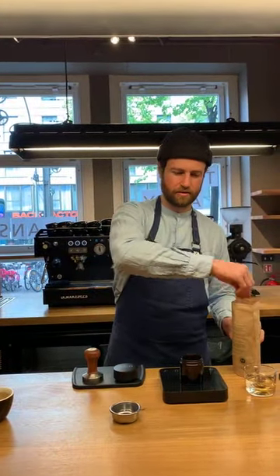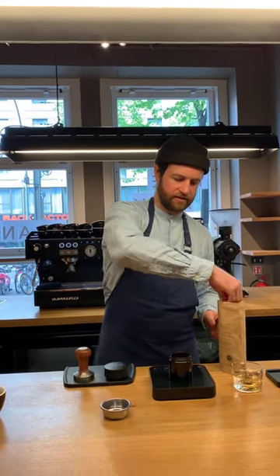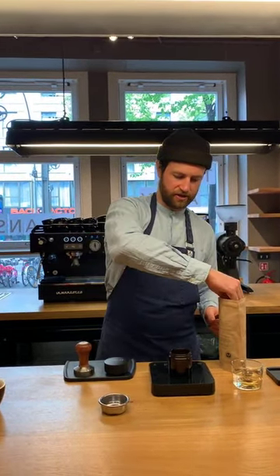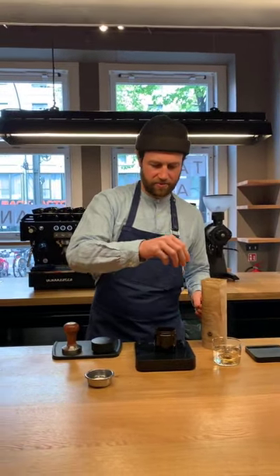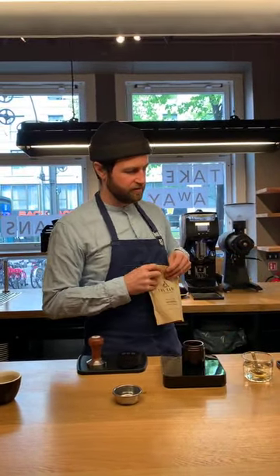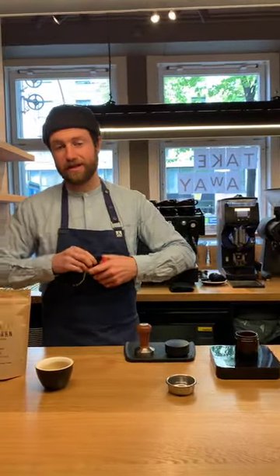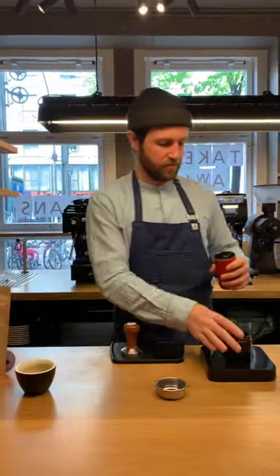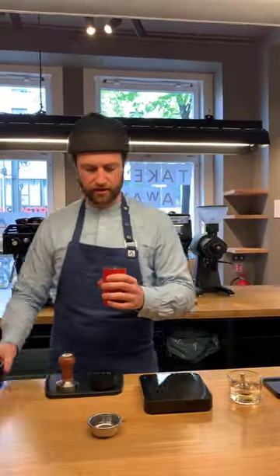A standard single basket for home probably needs around seven or eight grams usually. But I would always recommend making double shots. The single baskets, in my experience, are a different shape and the nature of the shape is not ideal for making espresso — most of the time you get uneven extractions and lots of channeling. So I would recommend just making double shots.